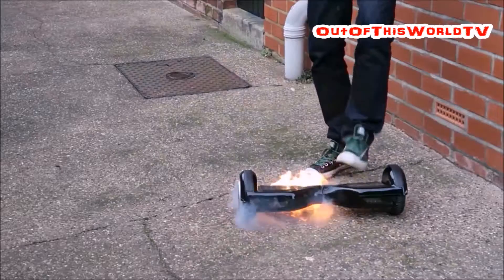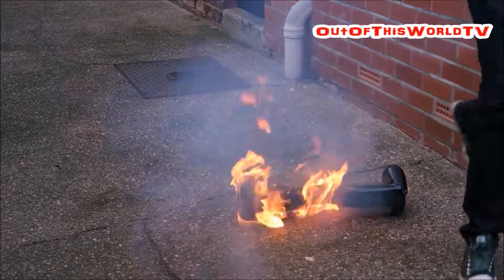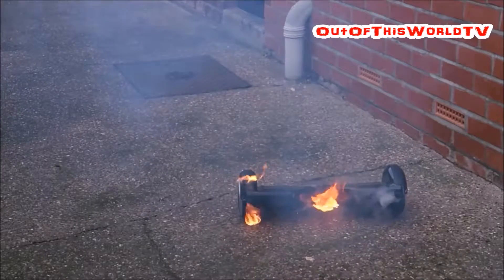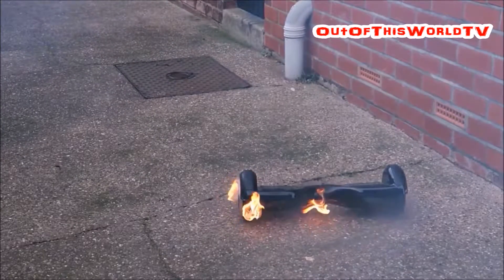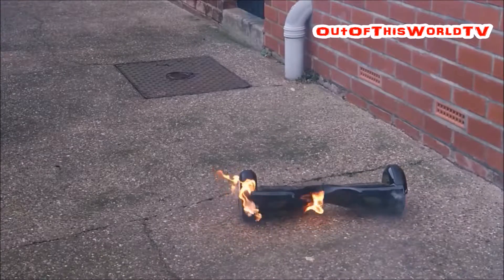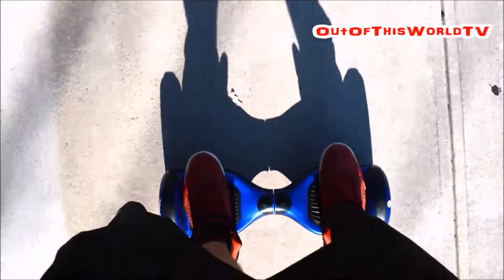What the hell? — implying a cheap board catching fire or malfunctioning. I've had mine for about a year and a half now and I never had any issues with the board.